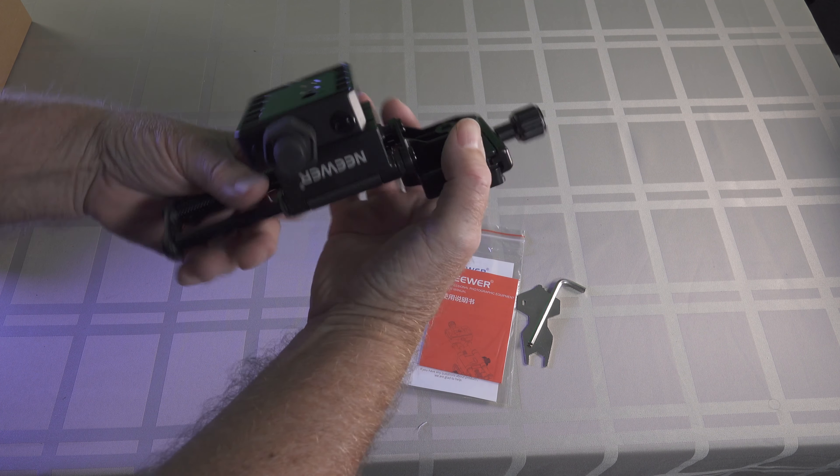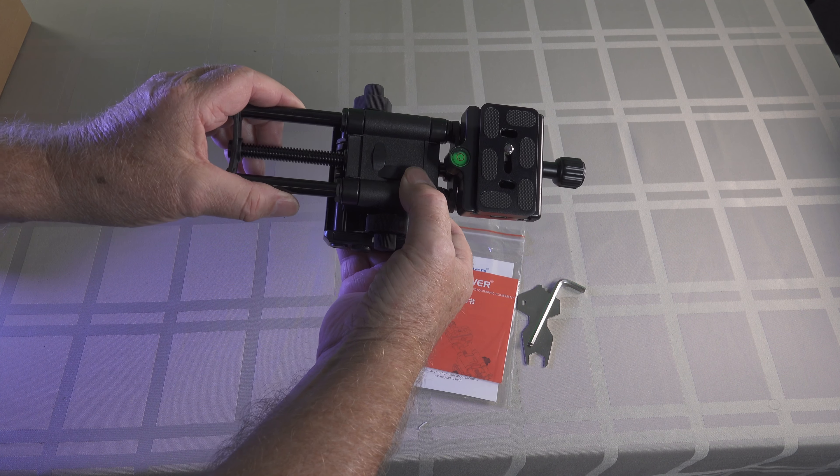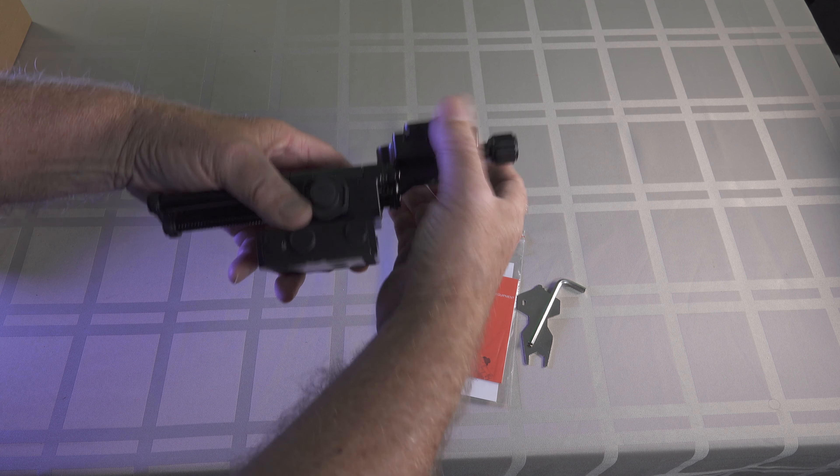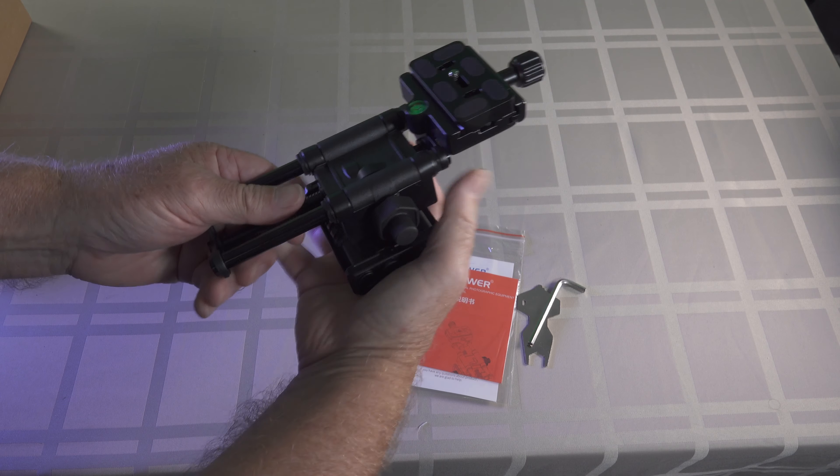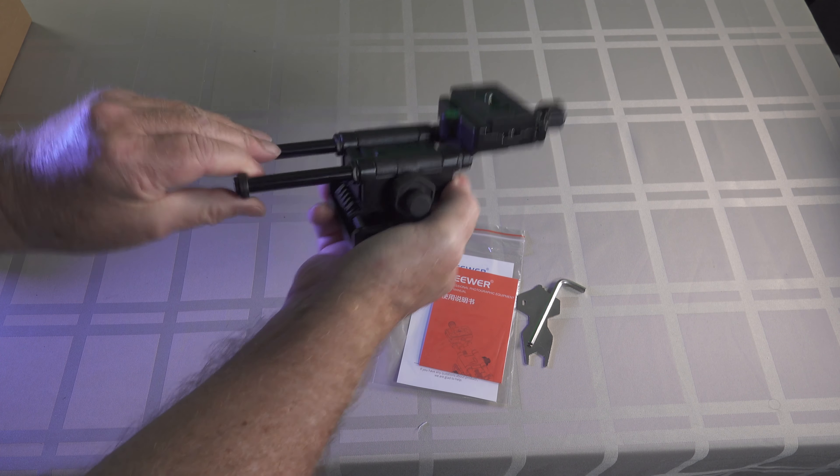That's interesting. Now hopefully this will be okay. It feels quite solid actually. No movement in it, no free play, which is good. Nothing at all.